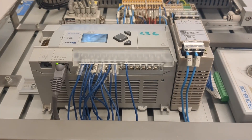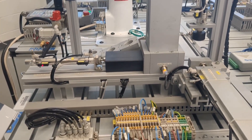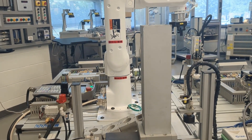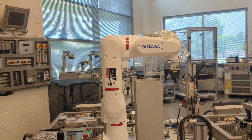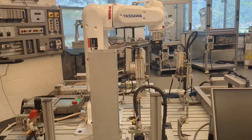This system will be used to teach students how to integrate an electric robot into an automated manufacturing system. More specifically, it will be used to teach robot programming, programmable logic controller programming, electrical wiring, applied pneumatics, and robot gripper design.